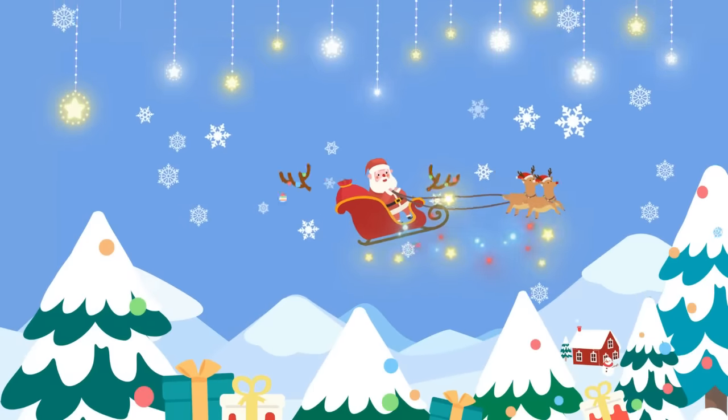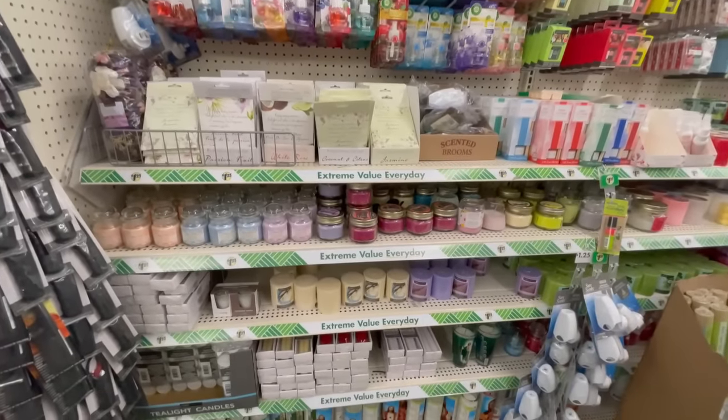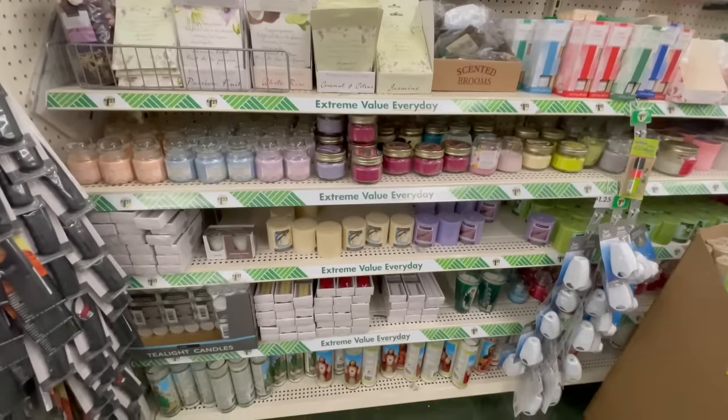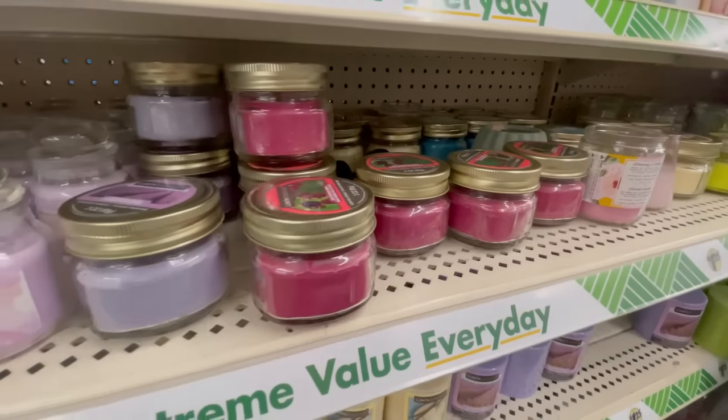Hi everyone, it's Shannon, and welcome to the Cozy Christmas Cottage. Dollar Tree has an amazing selection of candles year round. I'm going to show you 15 different ways to create your own home decor and gift ideas for the holidays, staying on a budget.